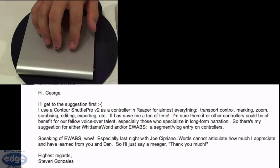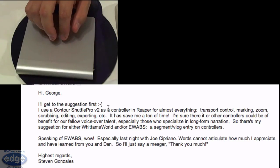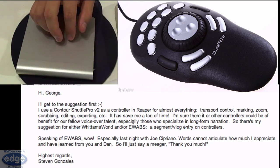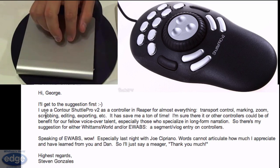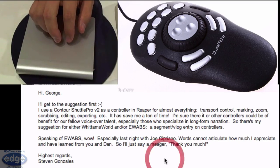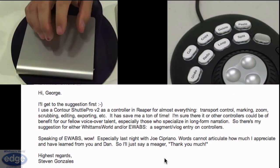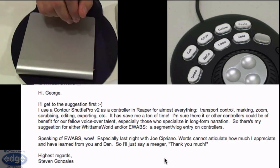What if you get over these mouse tools and want to use something different? Well, Steve Gonzalez recommended trying out the Contour Shuttle Pro. He says he's using it as a controller in Reaper for almost everything: transport control, marking, zoom, scrubbing, editing, exporting, etc., and it saves him a lot of time. So maybe consider experimenting with the Contour Shuttle. I'll show a picture of what it looks like so you can compare. The Shuttle may end up saving you some keystrokes and time.